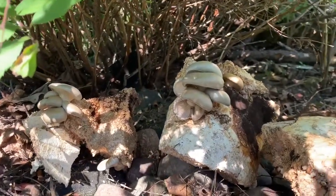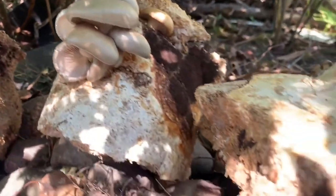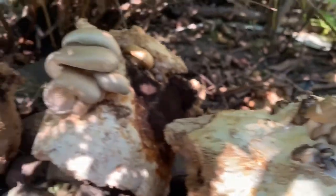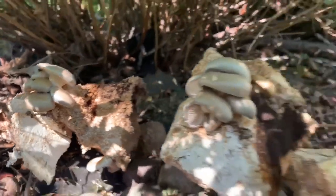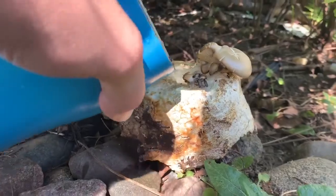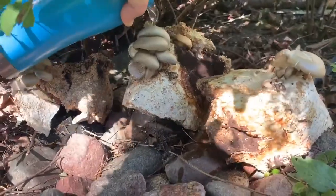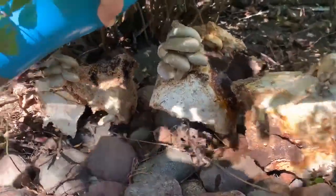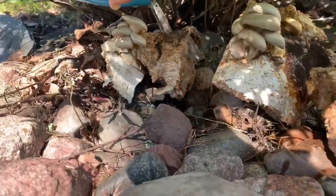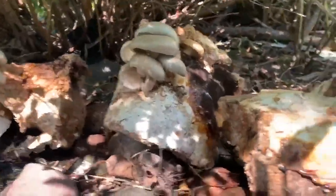It's day five now and they are getting considerably bigger, kind of cracking on the edges, so I'm just going to hydrate the block instead of spraying it this time. It seems to be only a couple more days until they're ready to be harvested.